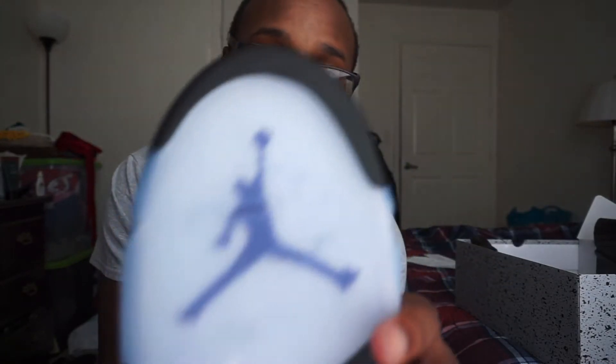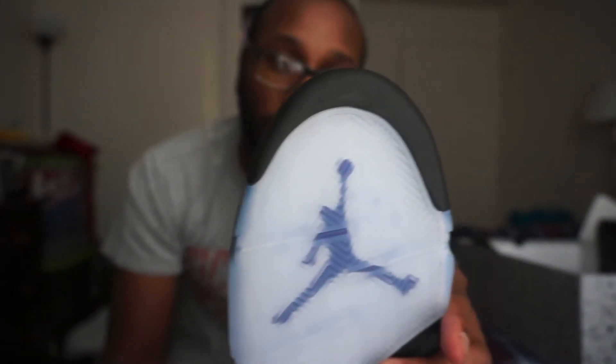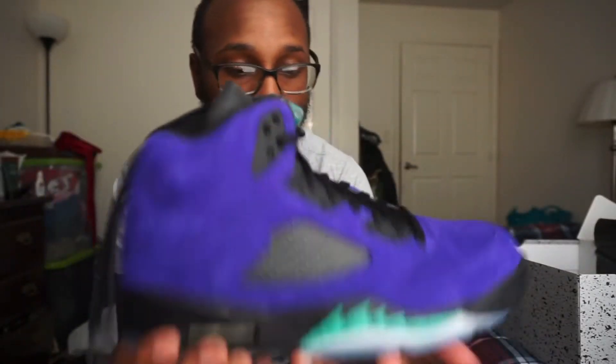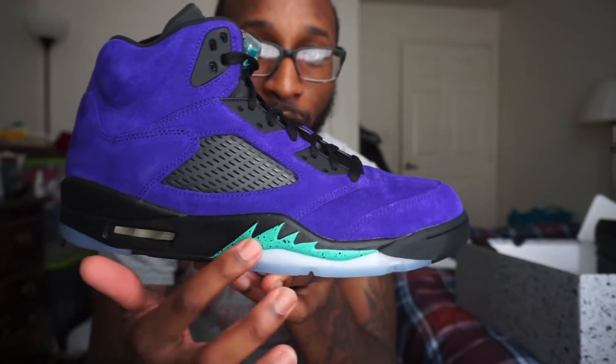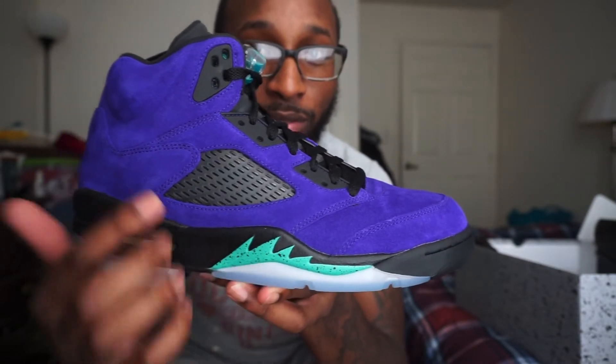You got your icy sole bottom with the black right here, with that purple Jumpman in there. You got the black at the top of the toe on the bottom of this thing. Then moving up, you got your emerald on the shark tooth — or the shark fin — with the speckles.